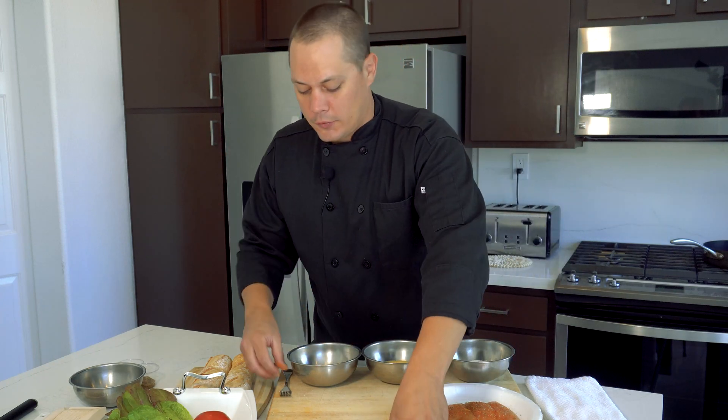A little bit of fresh ground black pepper on our baguette, a drizzle of extra virgin olive oil, a little bit of salt and pepper. We'll get this toasted up in the oven and then whip up a nice sauce to finish the dish.